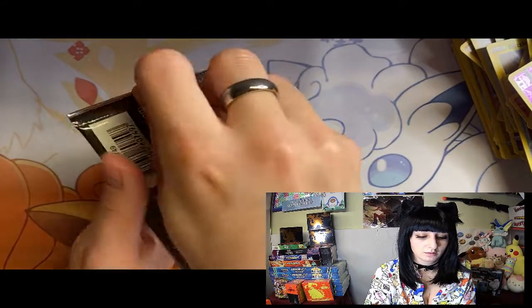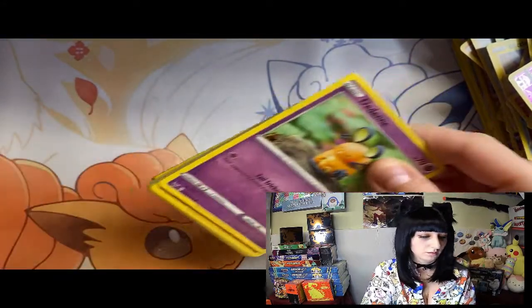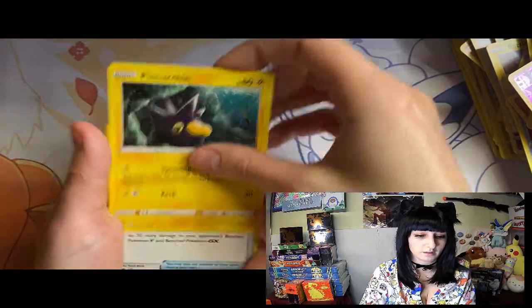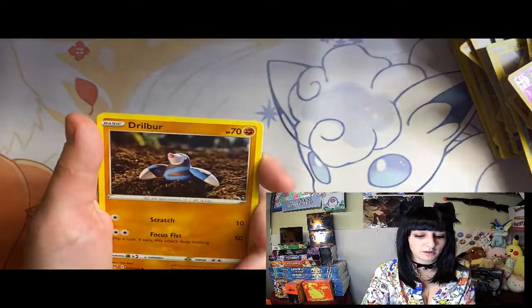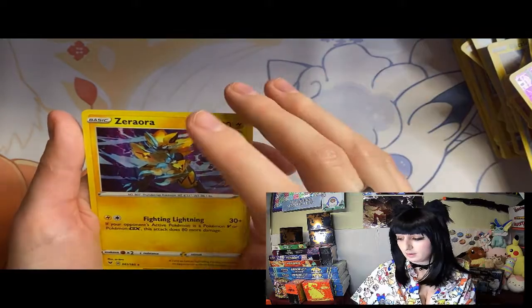One, two, three, four - energy, Pineco, Telekite, Brosorn, Dedenne, Drillbur, Oshawott, Duosion, Ferroseed, Kakuna, and another Zorua.